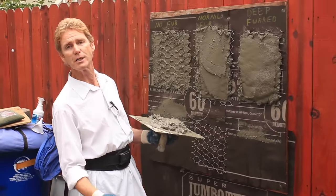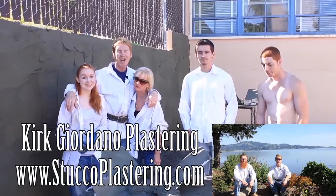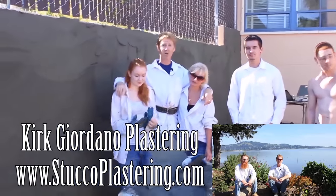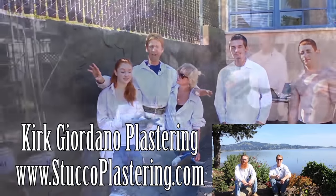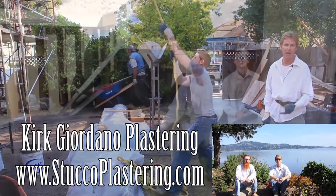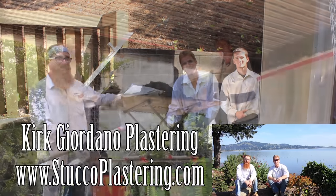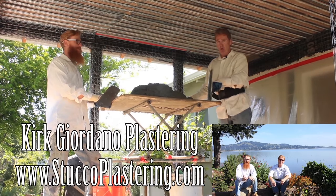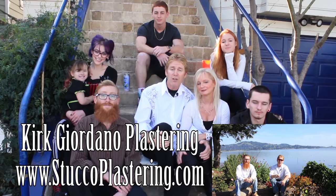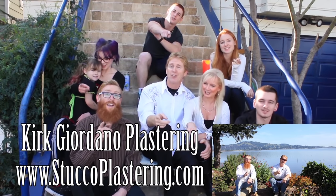My name is Kirk, Jason on the camera. We thank you for watching, and as usual we'll see you guys on the next one. We thank you for watching and I really enjoy all your comments. If you guys like this video, please click the like button down below, and if you enjoy what we do, subscribe to our channel so we can keep making these videos for you. My name is Kirk, and Jay — and from the entire Giordano family, we'll see you on the next one.